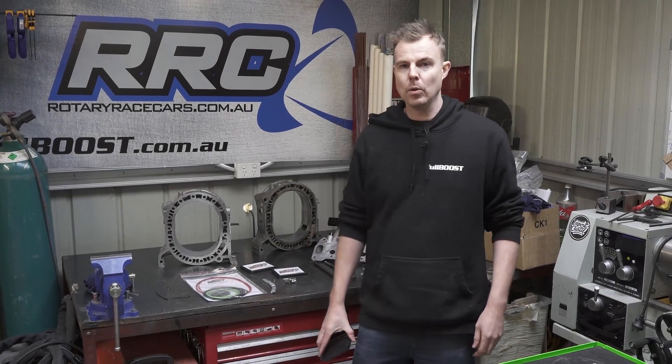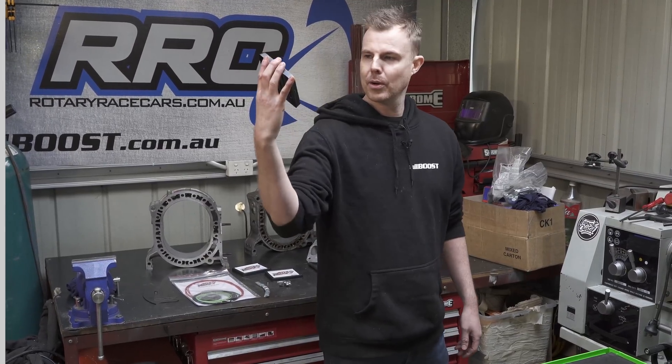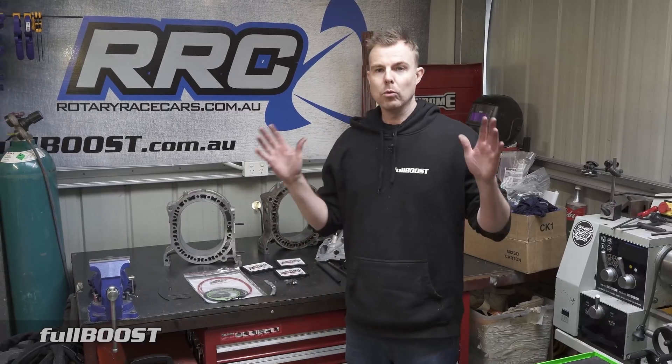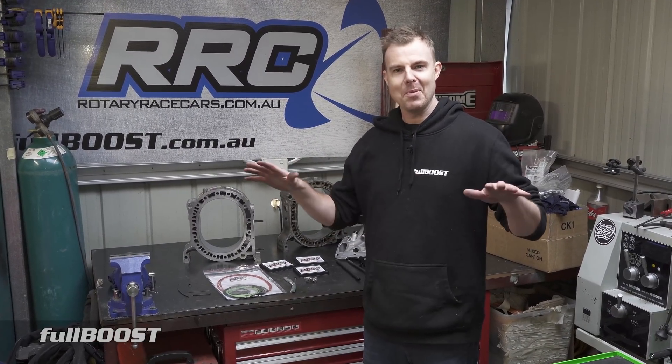Today on Full Boost we're going to tell you everything you need to know about apex seals. Everyone knows rotary engines are considered the most unreliable engine in the market and they just blow up at the drop of a hat.